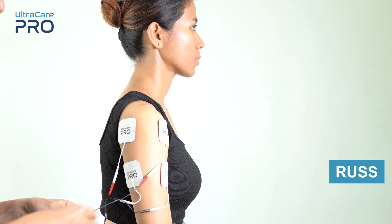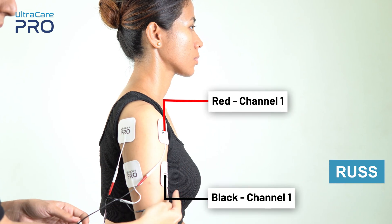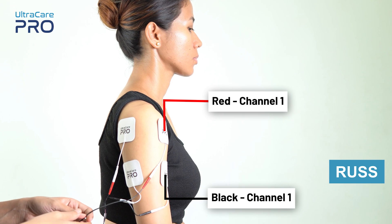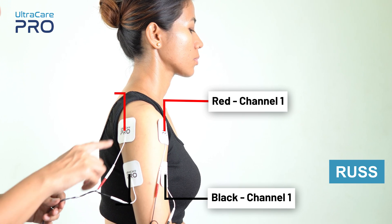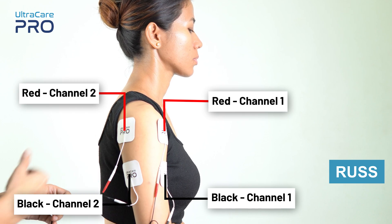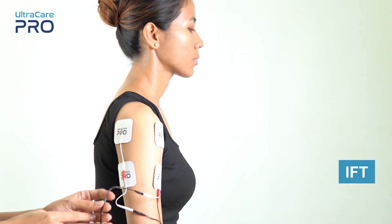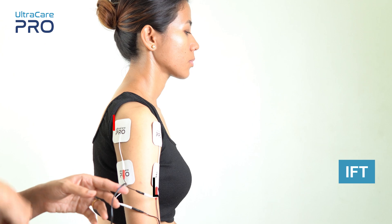For Russian currents, place the red and black electrodes from channel 1 one below the other over the muscle that needs to be stimulated. Similarly, place the red and black electrodes from channel 2 one below the other on the back side of the shoulder, over the muscles that need to be stimulated.